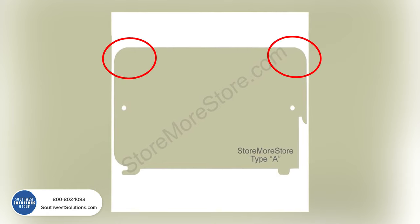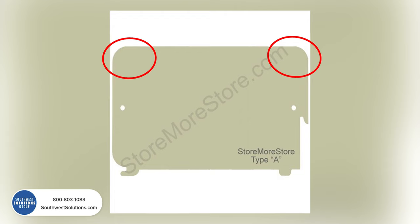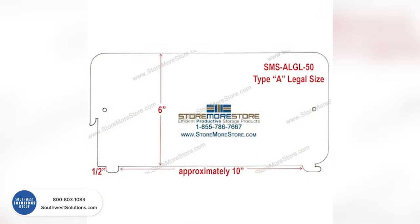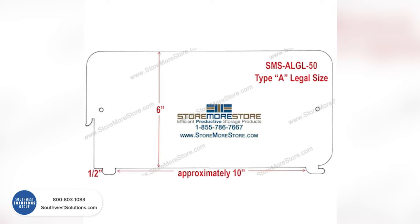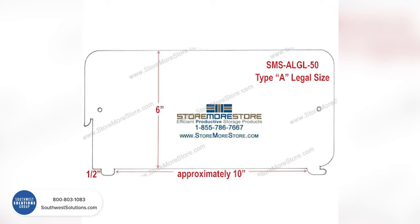The Brand A divider is very unique — it has rounded corners on it, and that's an automatic giveaway that you probably have Brand A. Same concept: measure the depth of the shelf and double-check the size before you place an order.